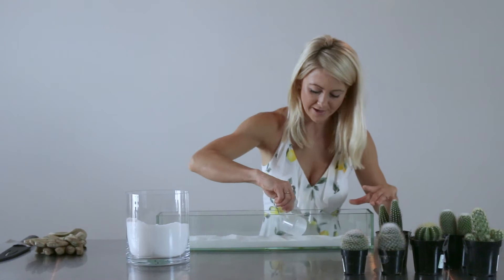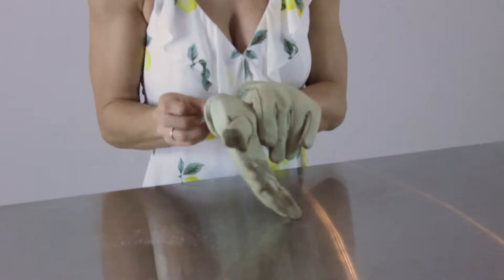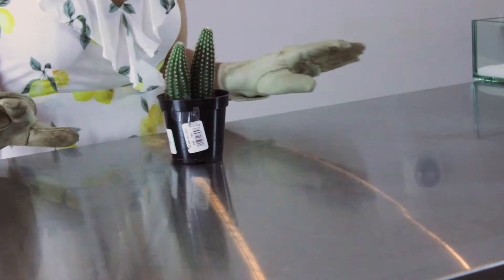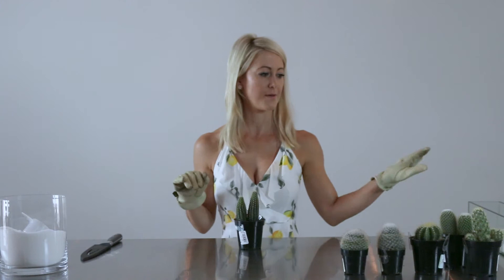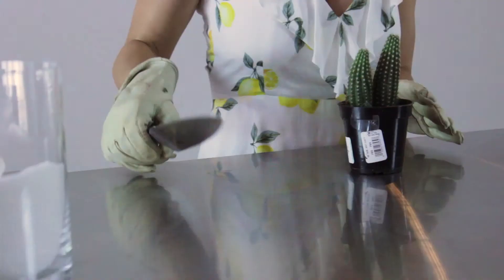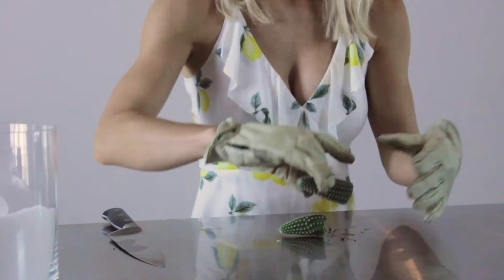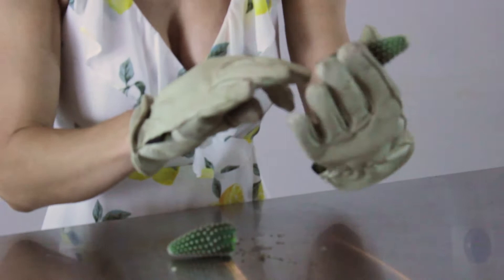Now we're going to work on the cacti — put on your handy dandy gloves. The reason we are cutting the cacti is because I do not want to mix my sugar with the soil in the pot. If you get a lot of soil on your table, make sure you wipe it off before adding the cacti to your terrarium. Be very careful — the glochids can get in and be itchy, so don't push down on the cacti even with gloves on. Just stick it on the side, cut back the cactus, and gently hold it up to brush off any soil. A nice clean cut, and no soil on the bottom — it won't mix with my sugar.